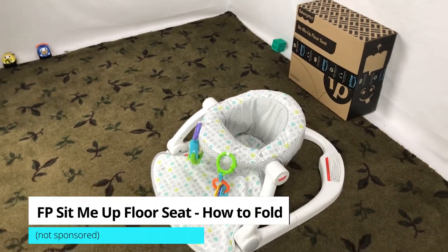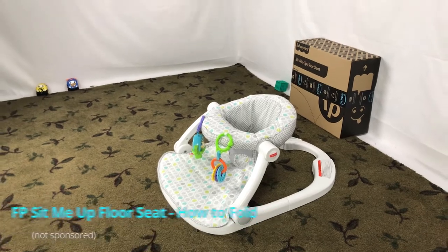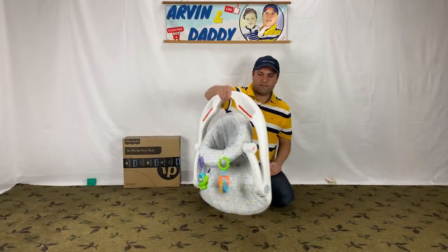This is a short video on Fisher-Price Seat-Me-Up how to fold. I cover how to fold the Fisher-Price Seat-Me-Up floor seat as well as how to unfold it.